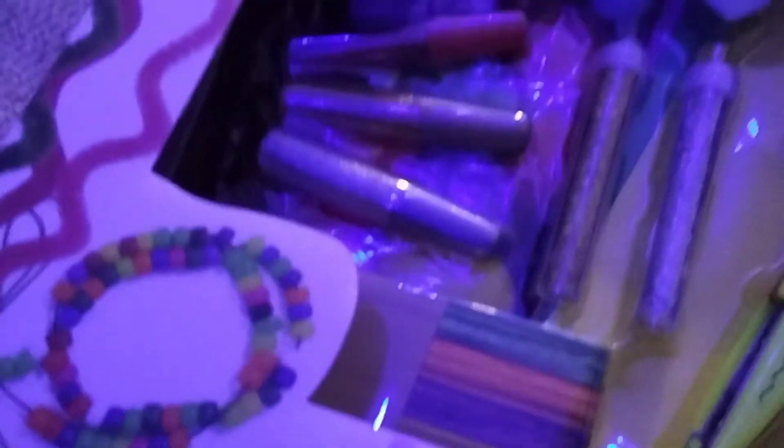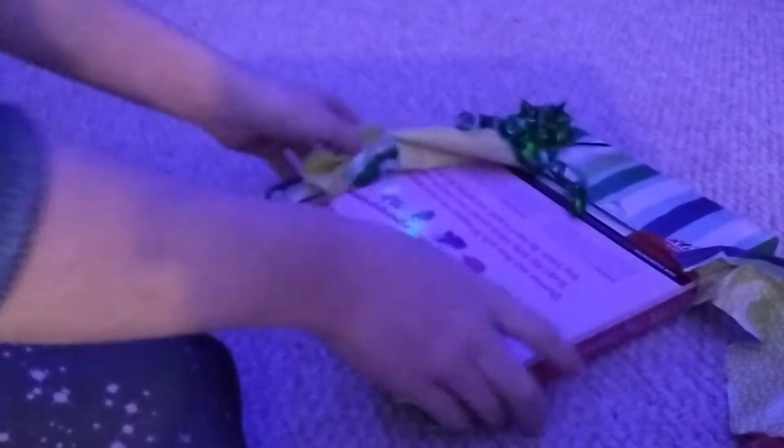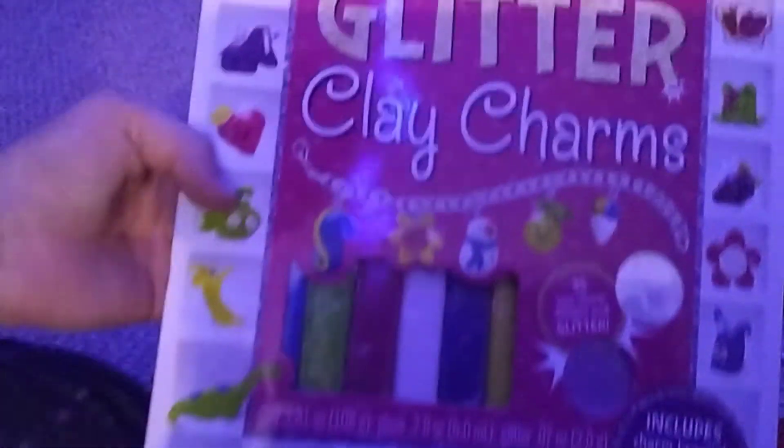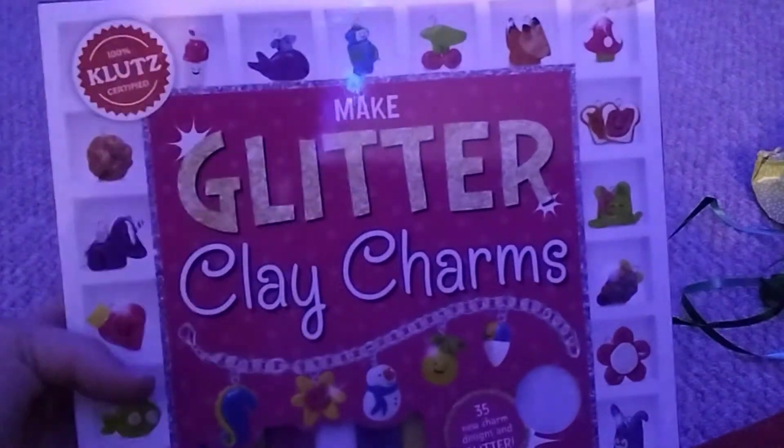I think they're lolly sticks, and behind all of that it looks like pom-poms. Now I'm going to open the gift from Demon. I really don't want to rip this — let's go from this side, it looks really cool. I can't really open this because of the string. No need for scissors — you can just pull it. It is make glitter clay charms!